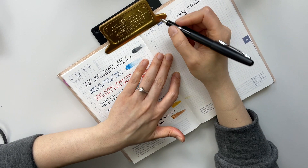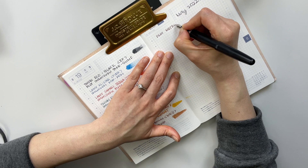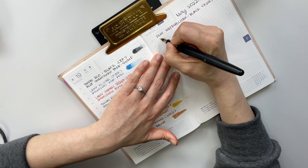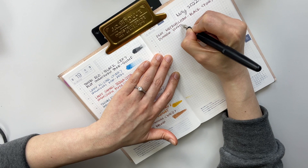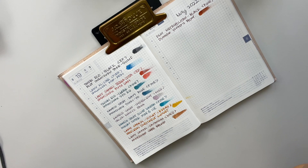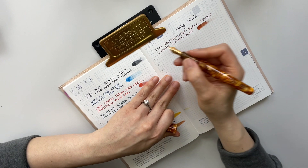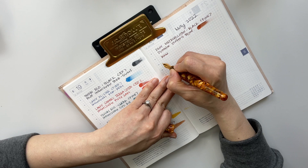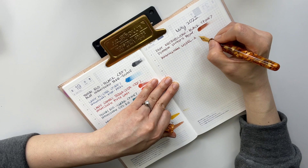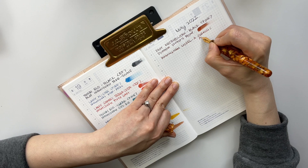Next up is the Pilot Metropolitan in a fine nib, currently inked with Diamine — I believe this is Writer's Blood. Gorgeous. And then I have my Birmingham Model A — I initially said Model T but I meant Model A — in Jurassic Amber, inked with Diamine Ancient Copper. Also one of my favorite color combinations.